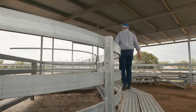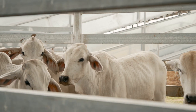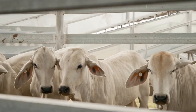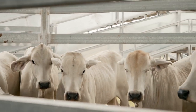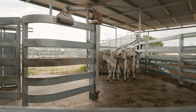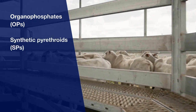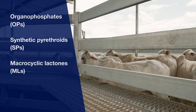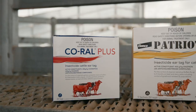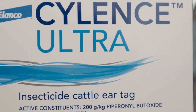Insecticidal ear tags are a practical, convenient and effective way to control buffalo flies in cattle. For best results they should be used as part of an integrated control program. There are three main chemical groups used to control buffalo flies in cattle. These include organophosphates or OPs, synthetic pyrethroids or SPs and macrocyclic lactones or MLs. Corel Plus and Patriot are both OPs while Silence Ultra is an SP.